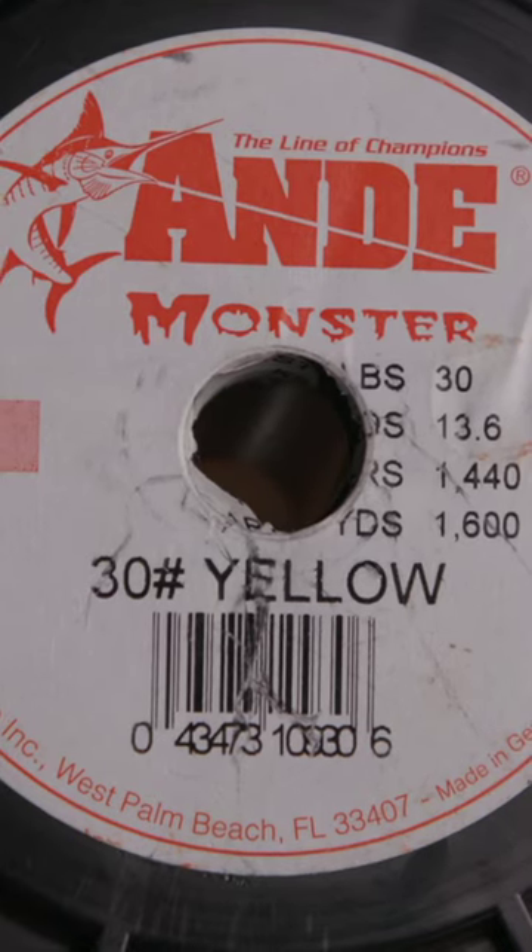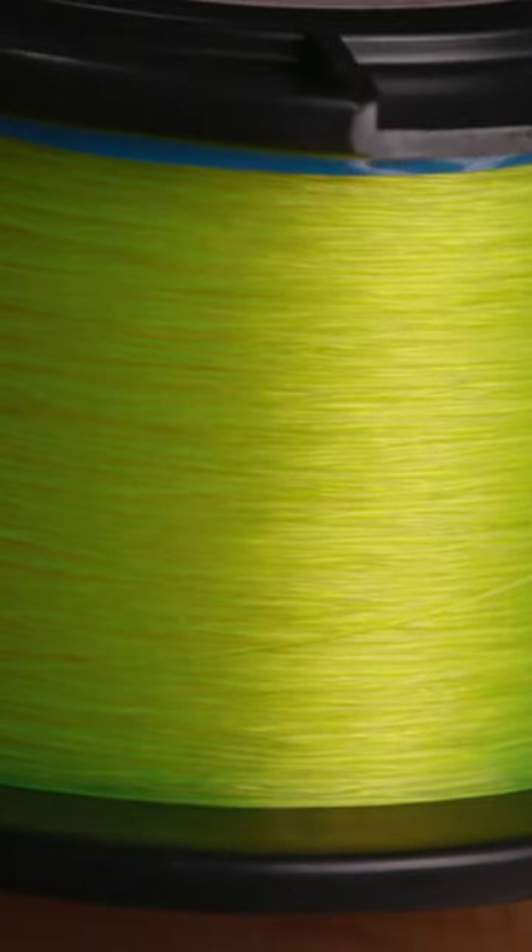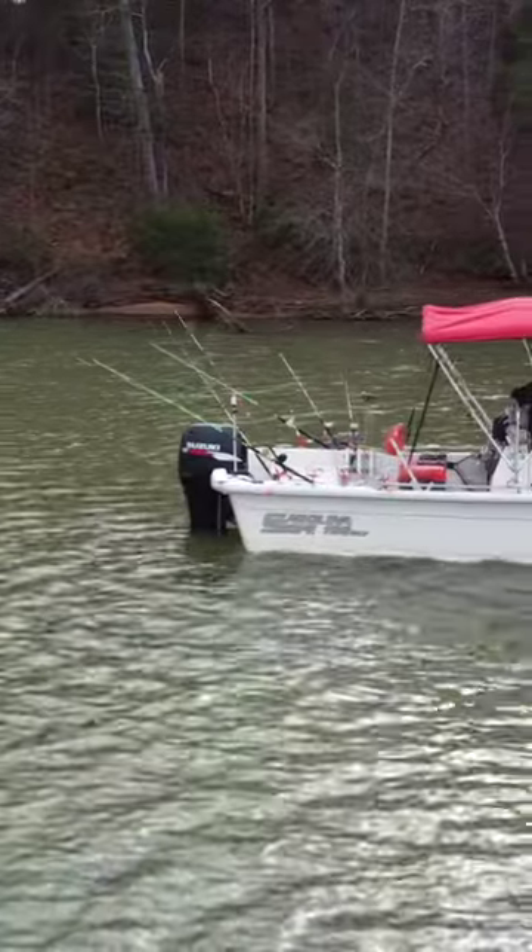My main line is this right here — Andy Monster 30-pound monofilament, high-viz yellow. I like it because I can see it when I have multiple lines in the water, especially when I'm trolling and drifting. High-viz yellow shows up really good.